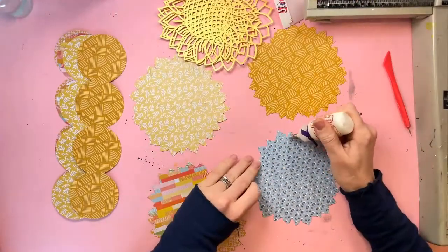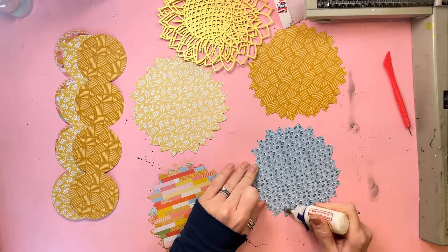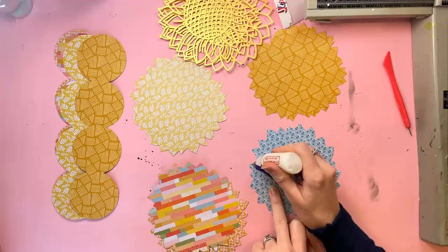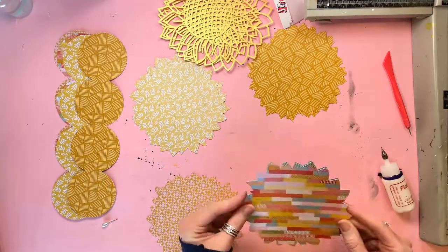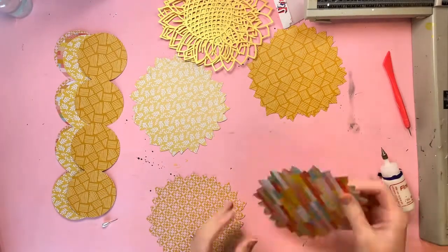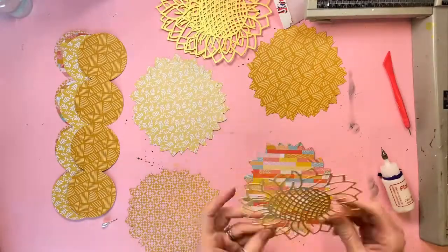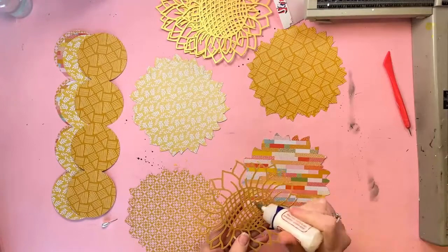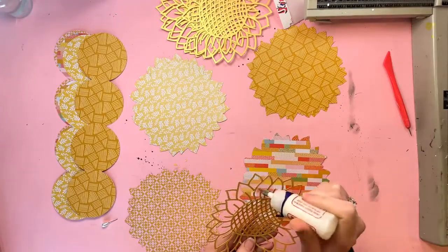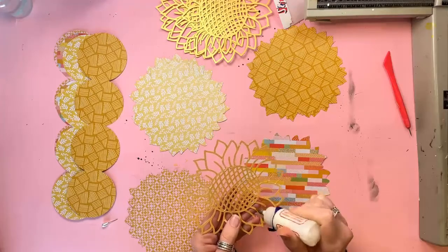I've cut the cut file multiple times from gold cardstock and I've cut a backing piece for each one - I did it four times - a backing piece for each one in patterned paper from the Bungalow Lane collection. I'm now going to stick the sunflower outlines onto the backing pieces and it just gives some really lovely detail.